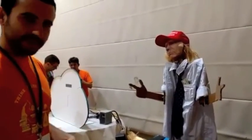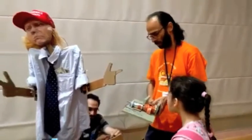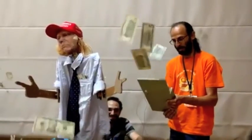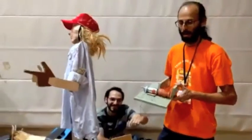Donald Trump also has a special machine that he uses to solve all of our problems. It works like this. Careful. Problem solved.